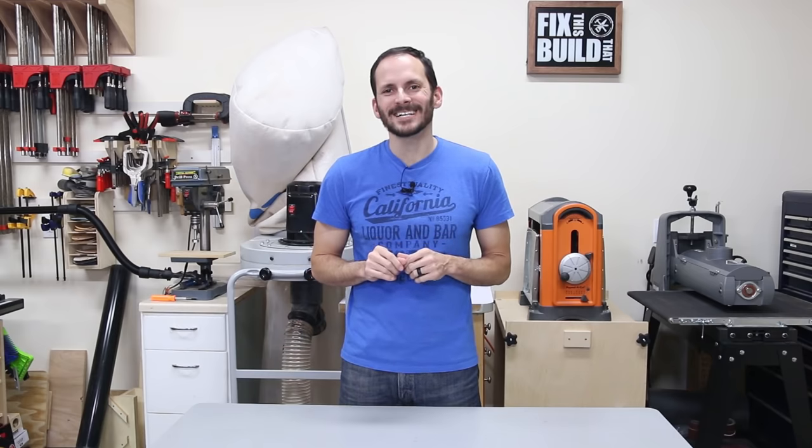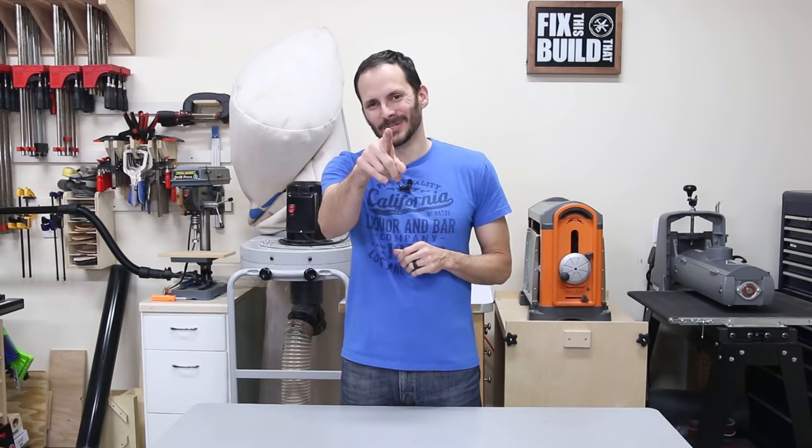There are links down below to all the items I used today as well as a detailed blog post. If you like what you saw go ahead and subscribe — you can do that right here or below. Hit that bell to turn on notifications and you'll know every time I post a new video. Until next time guys, get out there and build something awesome.